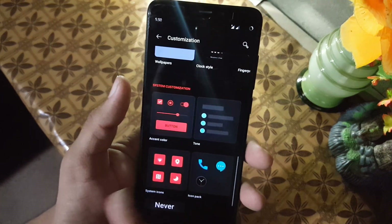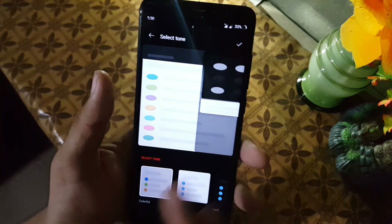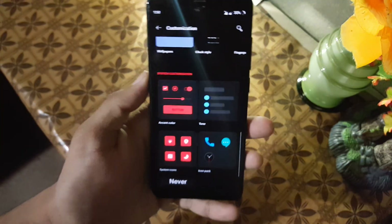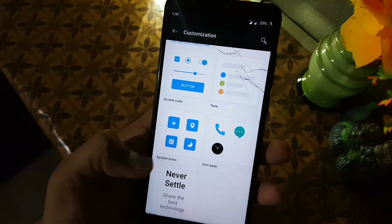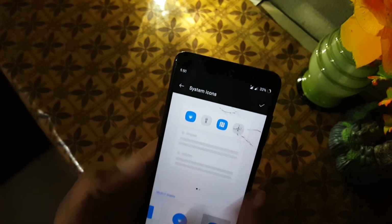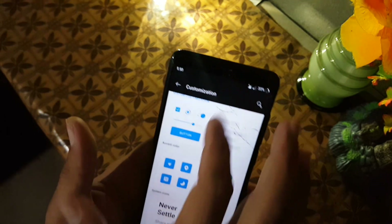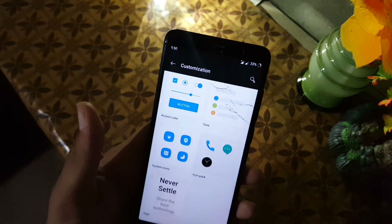Then we have the tune option where you can switch between colorful, light, or dark. I'm going to use the colorful one. Then we have system icons where you can change the shape of system icons. You can also apply any icon pack.